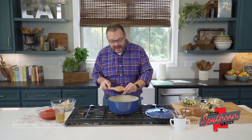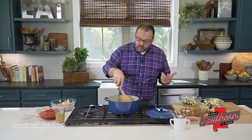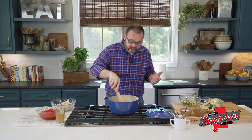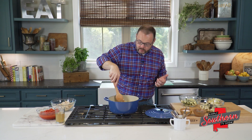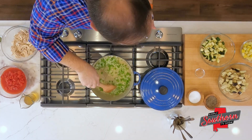Next, I'm going to add about three cloves of garlic that I've minced, and we're only going to cook that for about a minute, really just until it's fragrant. We don't want to burn that garlic. Stir that around.